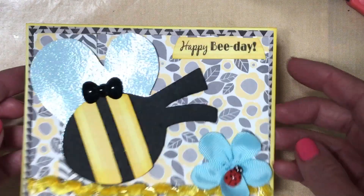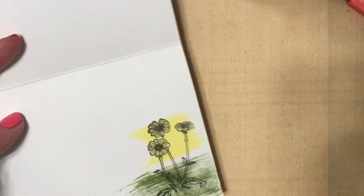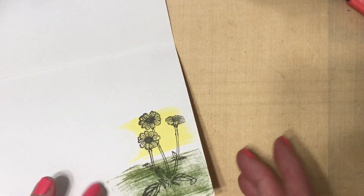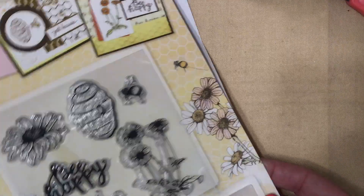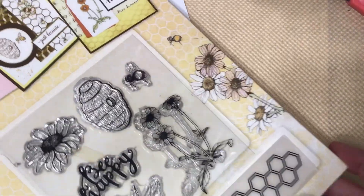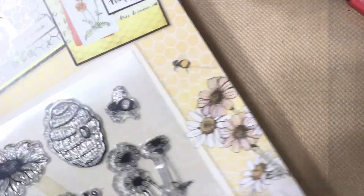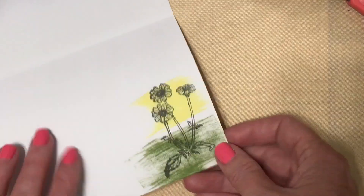Scrappy Moms is no longer in business. On the inside of the card I did some stamping as well. I took my distress ink and smeared it across the page — I love how this ended up turning out. I've had this stamp and embossing folder set from a magazine company in my stash for a long time, and here's the flower that I used to create that.